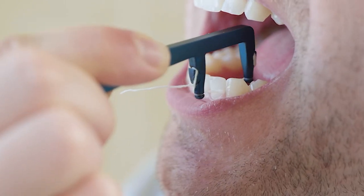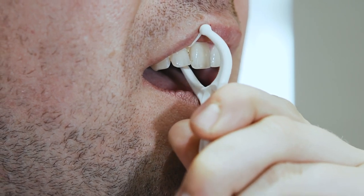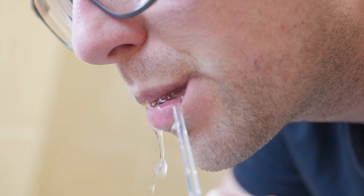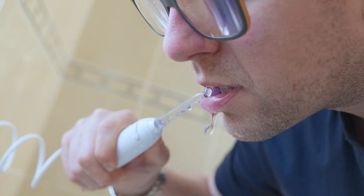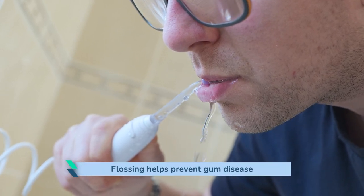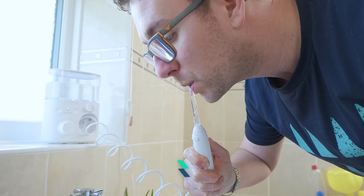You can do this using floss or inter-dental aids such as inter-dental brushes, flossettes, and water flossers such as water picks. This is to remove that plaque and bacteria from in between your teeth. At the end of it, you've removed the plaque and bacteria from all the surfaces of your teeth, which will help to prevent any gum disease or problems with your teeth going forward.